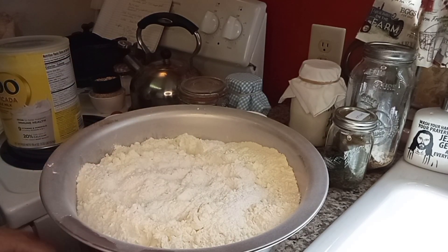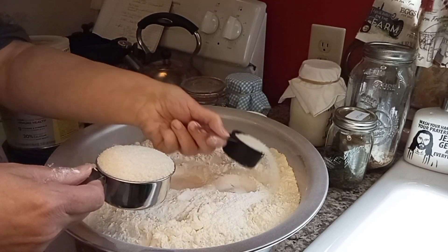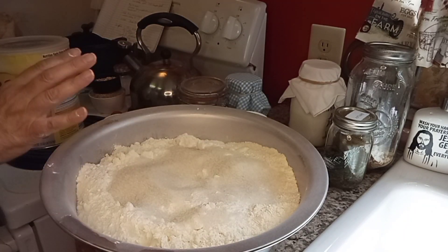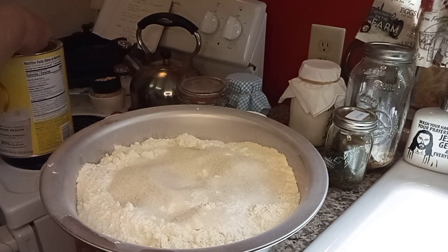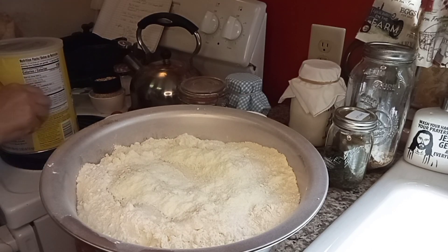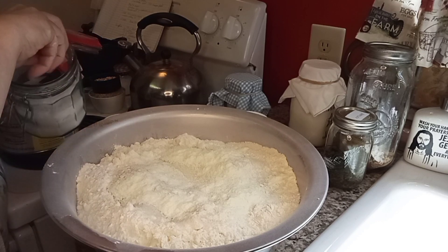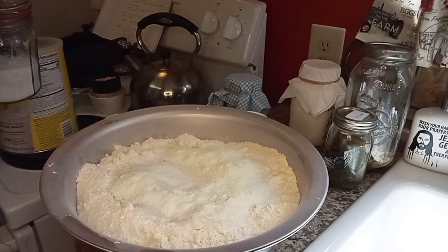We're going to put in three-quarter cups of sugar — I'm just going to sprinkle this over the top of my flour and get it all incorporated. Next, we're going to add in our powdered milk — we need a quarter cup. This is actually a whole milk powder that I buy in bulk. Then one and a half tablespoons of salt. I don't think we need that much salt, so we're going with a lighter version with less.